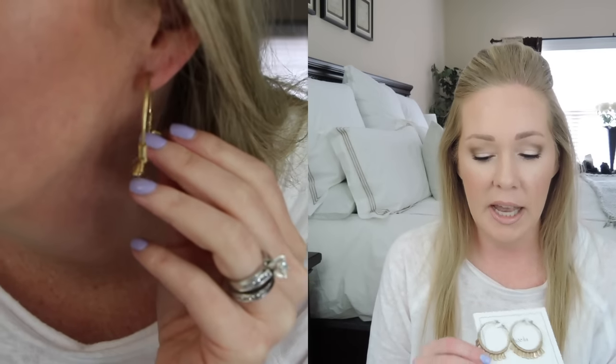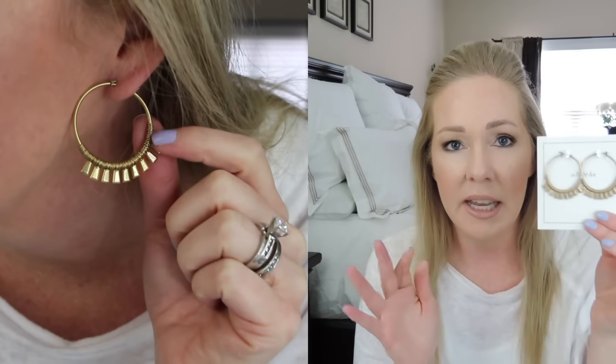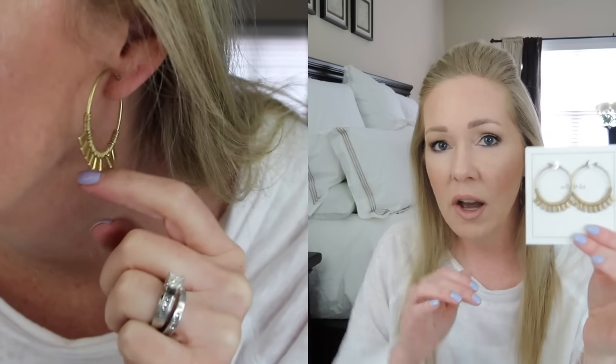The Bungalow Hoops were something I knew right away I was going to get. I just love the brushed gold — it's like antique gold — and they're really lightweight with lovely movement. Each of the little pieces has nice movement and they're just a really nice size.